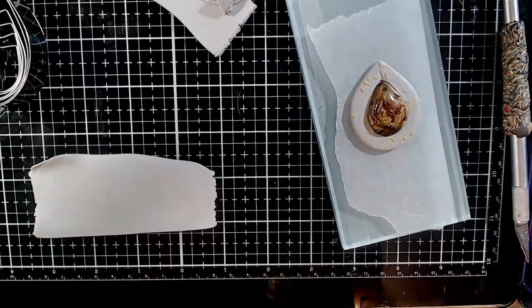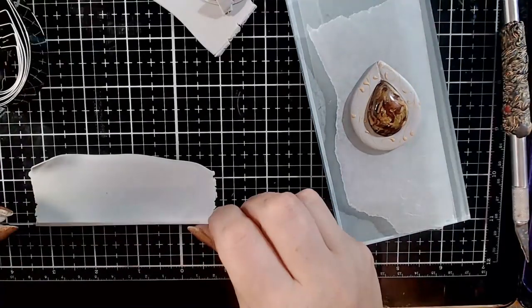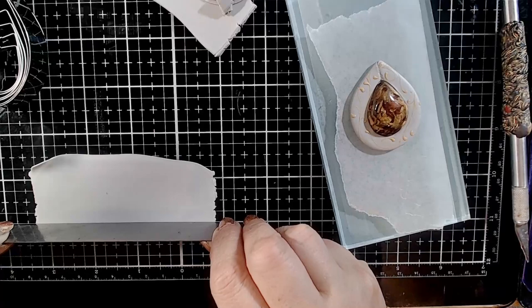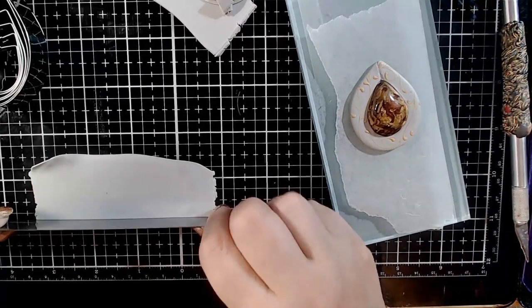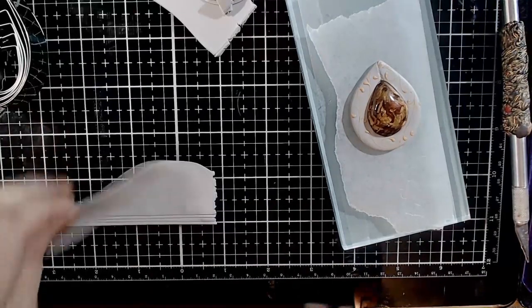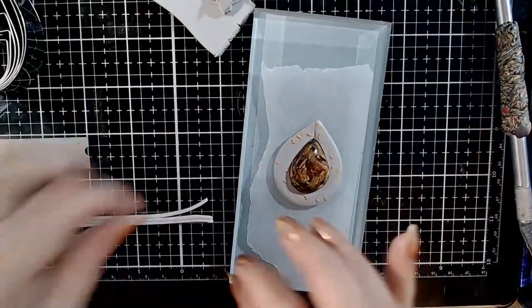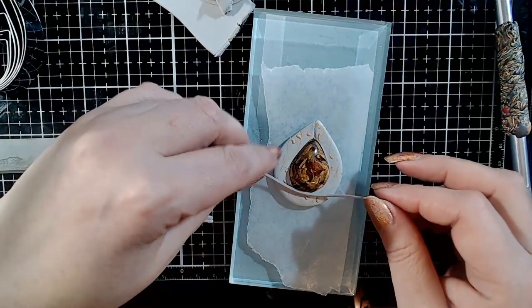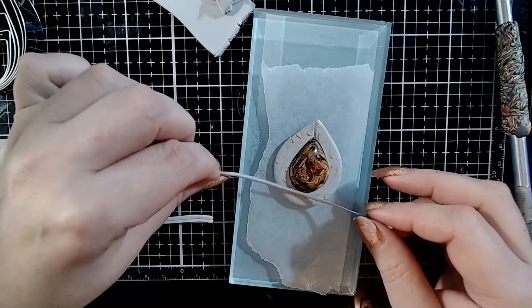I will then run again a sheet of silver clay through the machine on a thin setting — I used an 8 on a Makins machine. Then cut a 1 mm thin string; I usually cut several just in case I mess up. Place the silver string around the cabochon, making sure it is flush with the cabochon all around.